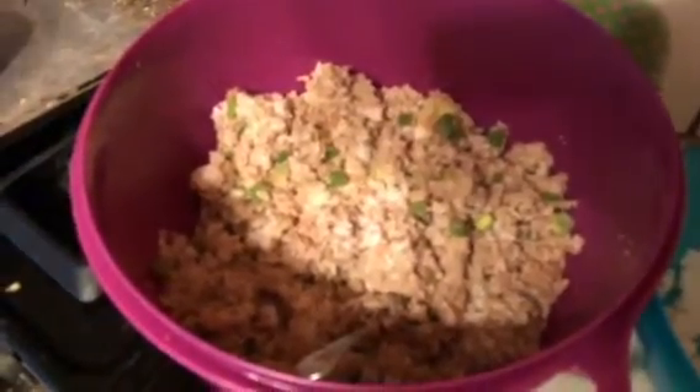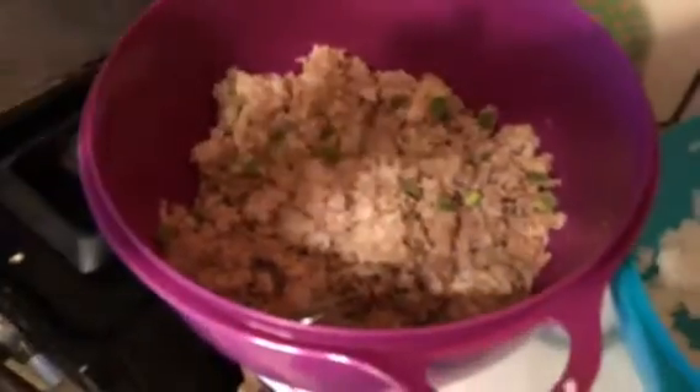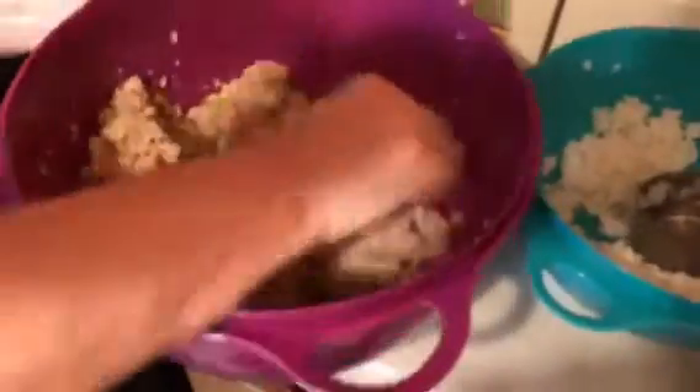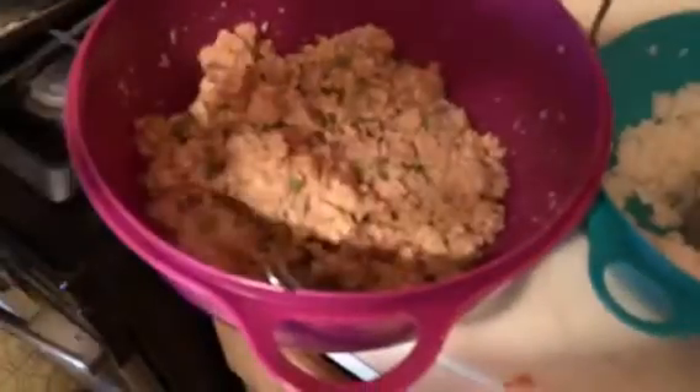I'm going to use the leftover liquid from boiling the ingredients. My grandma was a Cajun — I can trace my line back to Canada with the Acadians. She always told me never add water to anything; always add a flavor. So it's a bouillon of some kind, a soup base — but never just water. That's why I saved that juice.